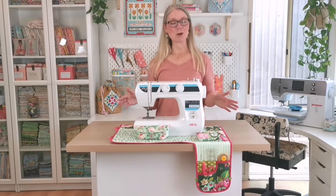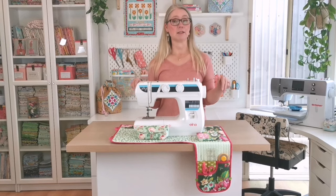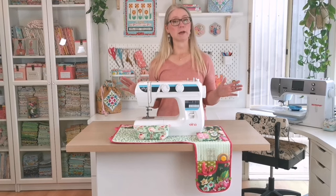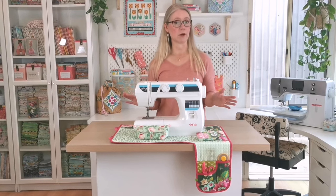If you'd like to sew along with me through this series of video tutorials, you can find the link for the pattern in the description below, or visit arabescissors.com to grab your copy. You'll also find all the supplies I'm using linked in the description below, so if there's anything you're not sure about you can check those links.